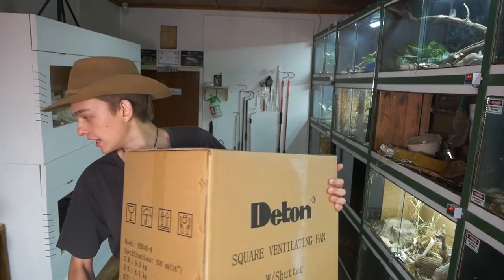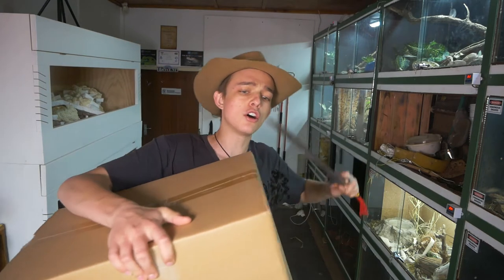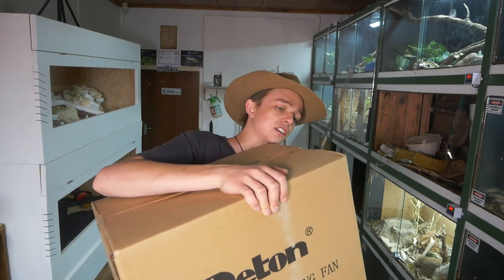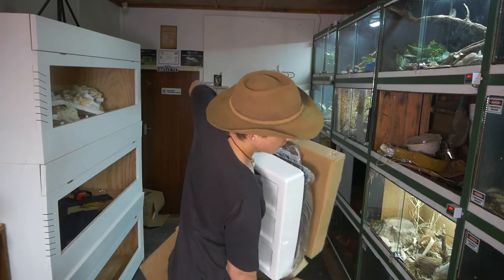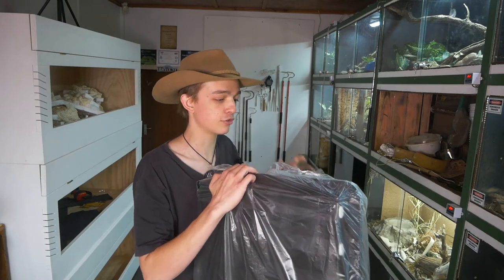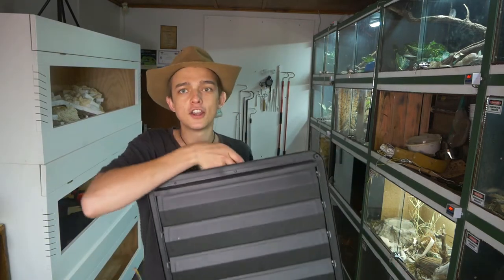Sadly I wasn't able to insulate this room like I did my last reptile room, but what I have been able to do is get this guy over here. A huge shout out to all of my patrons as well as anyone who supported me on the GoFundMe — you guys helped me get this huge monstrosity over here.